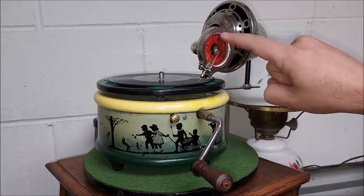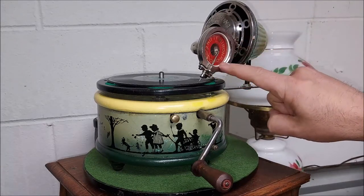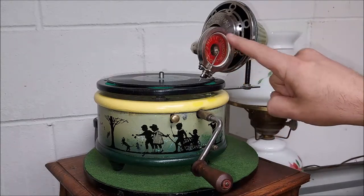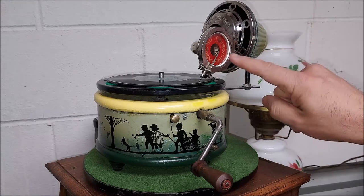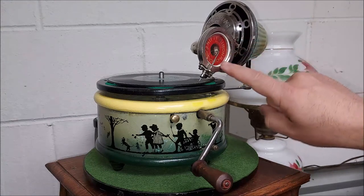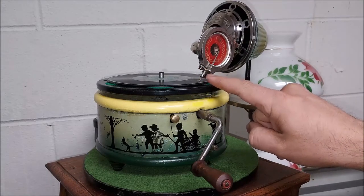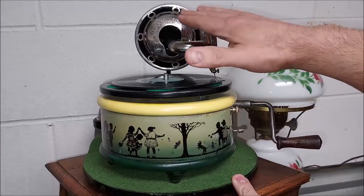I put new gaskets on here. For the diaphragm gaskets I used the exhibition gaskets — the white ones — and it fit a little snug but worked out really well. This needle bar also needed to be adjusted.